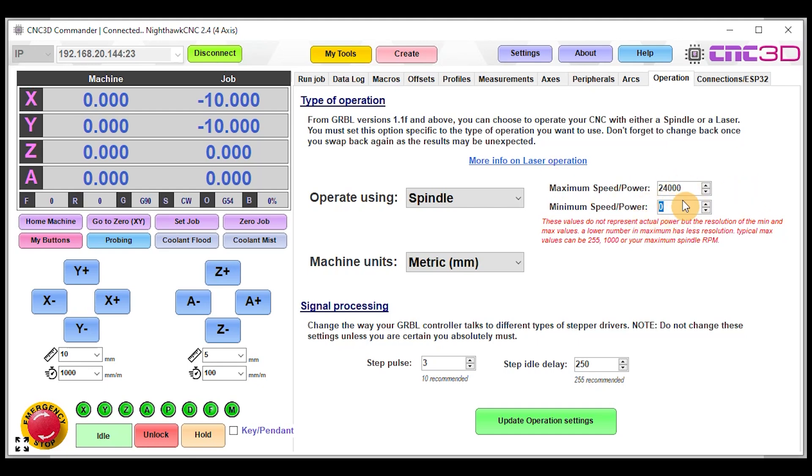The minimum and maximum power values are a linear scale mapped to zero to ten volts. With the minimum set to zero, sending S0 will output zero volts, and sending S24000 will output ten volts or as close as possible. Most of you may have a value like 1000 in there — that's the default, which may be fine for laser projects but is probably not ideal for spindle-based projects.